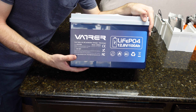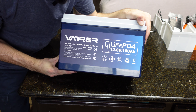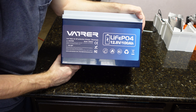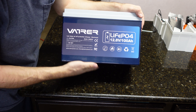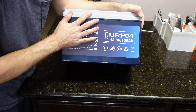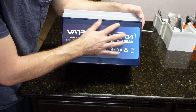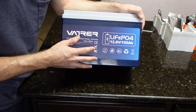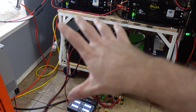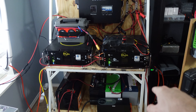They rate it at 100 amps continuous, 5,000 charge and discharge cycles, and claim grade-A cells. It has low-temp cutoff. In this video we're going to fully charge it, fully discharge it, do a discharge test, take it apart, test the low-temp cutoff, check the cells, look at the BMS, and give our overall thoughts. My plan is to also put four 100 amp hour batteries in series for a 48-volt setup.